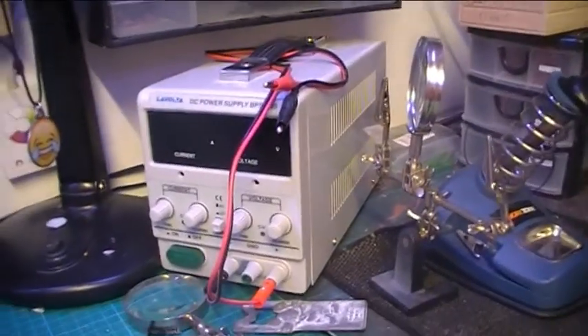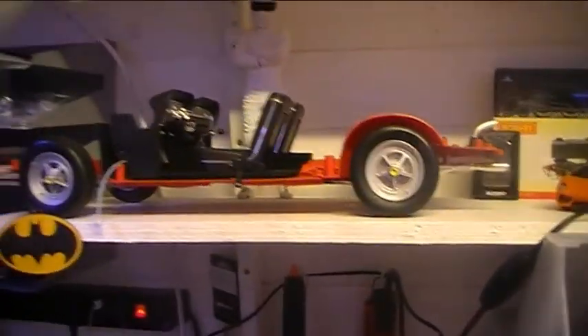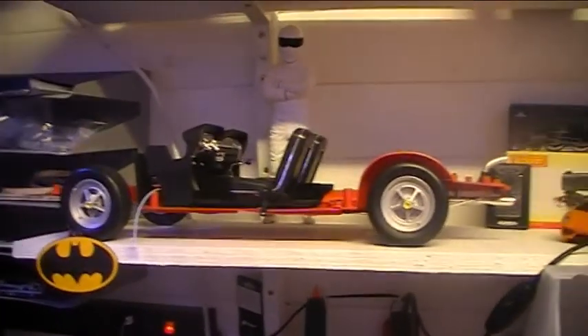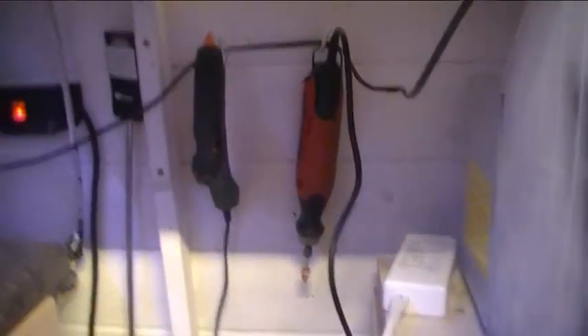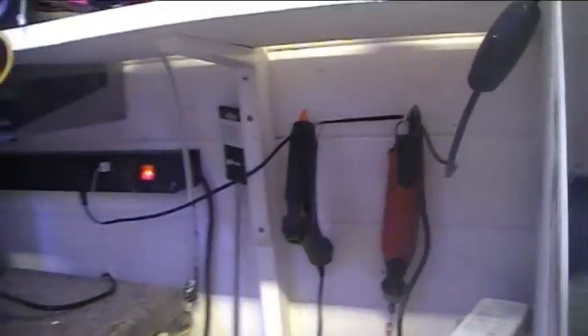Here is my soldering iron, another set of extra hands, and then my power supply for when doing my wiring electronics. Then the Mustang - it's the 1/24 scale GT500 Ford Shelby Mustang, which I'm half way through at the moment. I've just done issue 50, so we're starting on 51 next. Just in the bottom here I've got my Dremel tool - it's not a Dremel but just another version - and my glue gun.